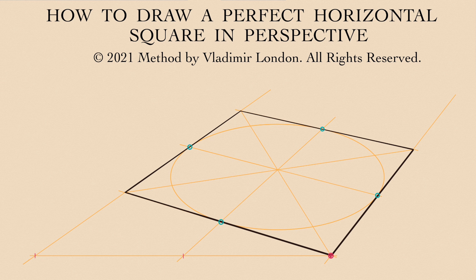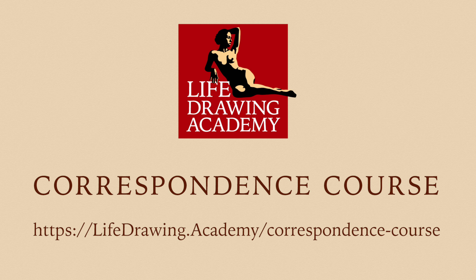A perfect square is needed to draw a perfect cube in perspective. A cube can be used to draw so many other things you see around you. To learn how to draw whatever you see or imagine in perspective, take the Life Drawing Academy Correspondence Course.